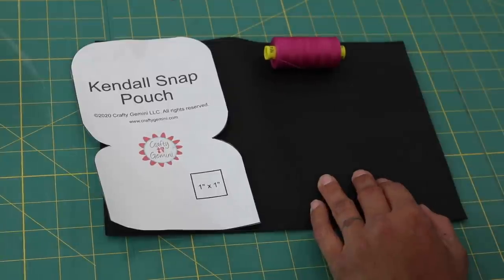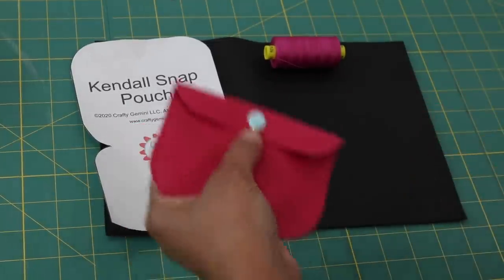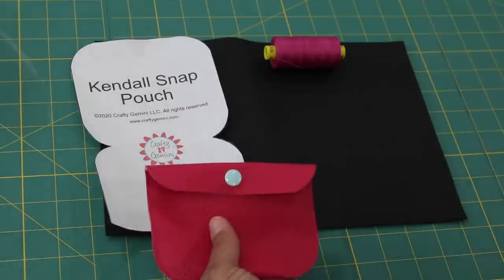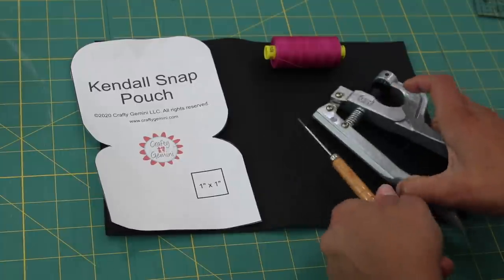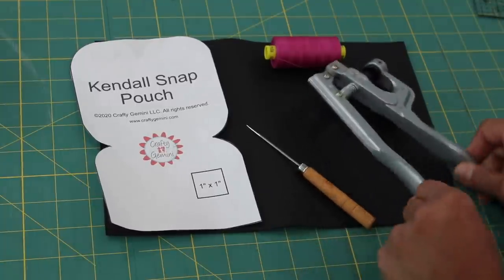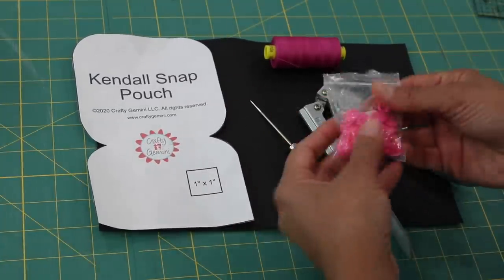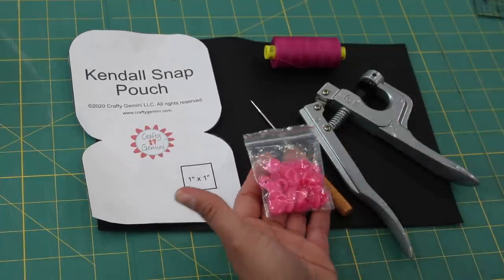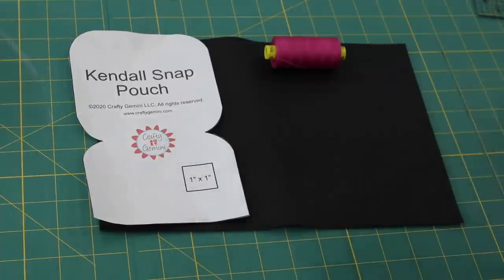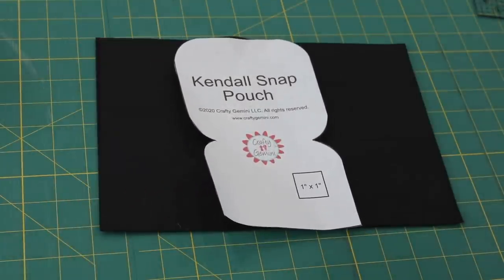You'll need some thread, and for the closure I have used a plastic snap — you can use a metal one, or get creative with the closures if you want. If you're going to be doing a plastic snap like I am, make sure you have your supplies: the pliers, the awl that's going to help me make the hole, and then the cap ends and the male and female ends of the snap. Gather up all your supplies and your sewing machine and let's jump right into making a Kendall Snap Pouch.